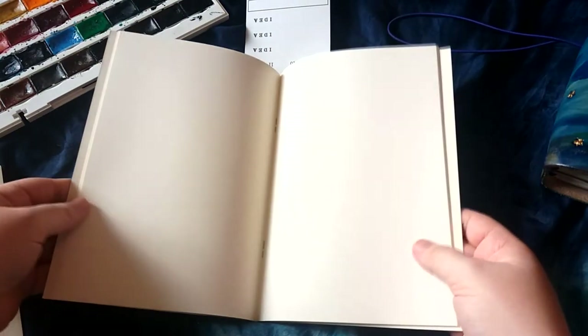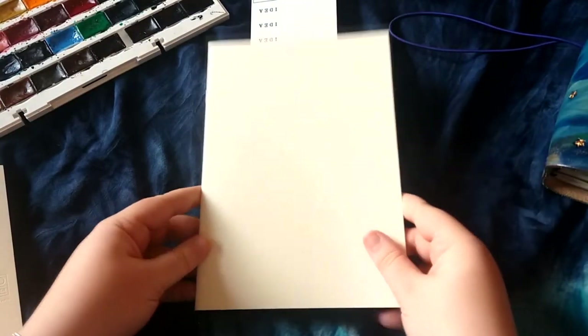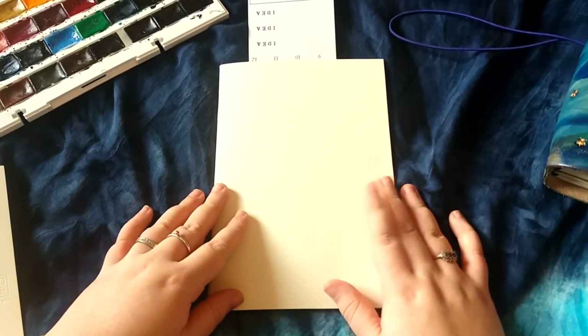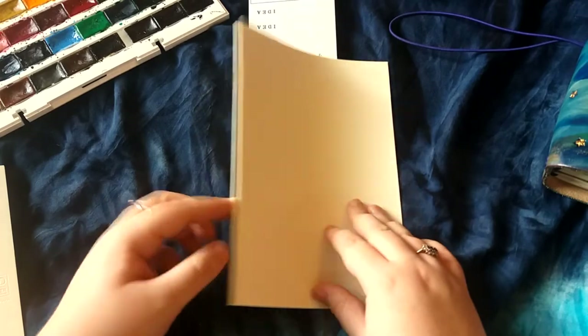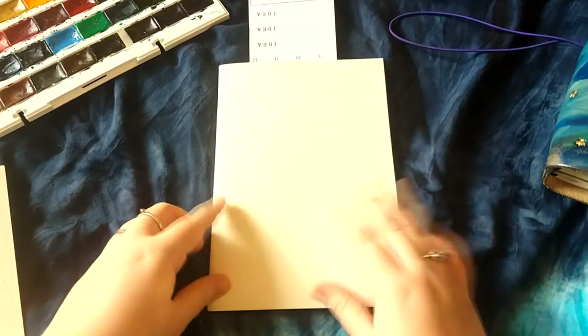The covers are the same creamy off-white as the pages inside. So what I'm going to do is take the staples out, find the middle, pull those staples out, and I'm going to cut the pages down to B6 and sew the pages together with twine — I'm going to bind the pages with some twine that I have.